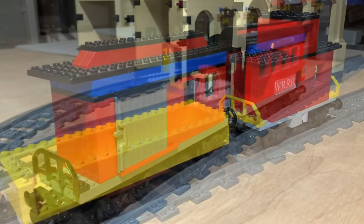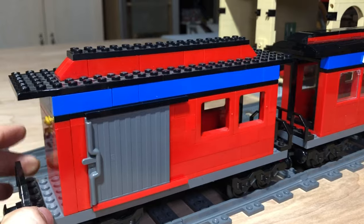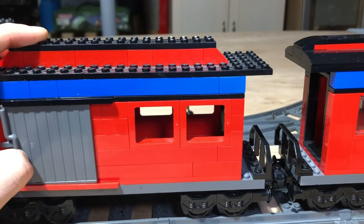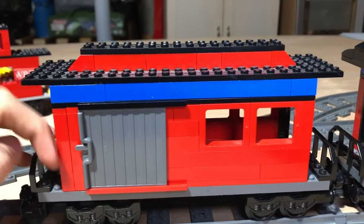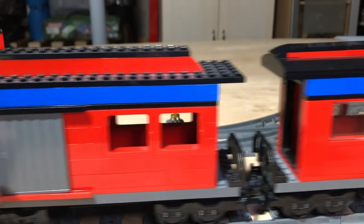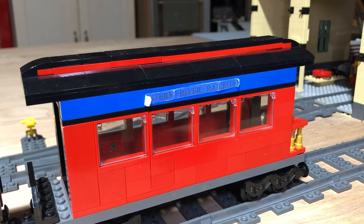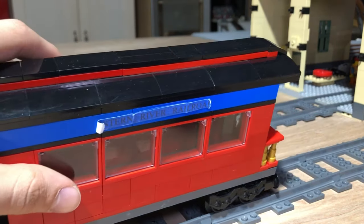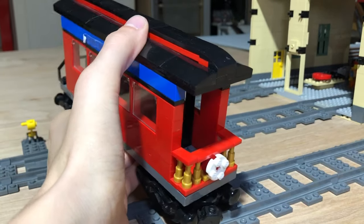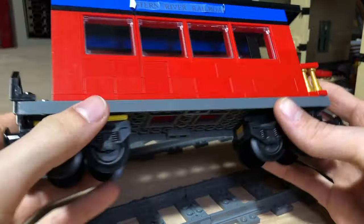Moving on to my passenger rolling stock — I have two passenger coaches. The first one is a combine coach with a very sparsely decorated interior, but it has a little baggage area with doors. Over here is my dining car slash observation car slash parlor car. It does have a little deck on the back with what I guess would be a drumhead, with some gold telescope pieces for decoration.